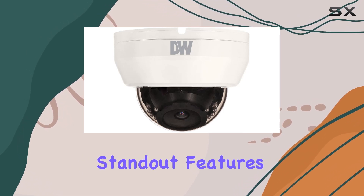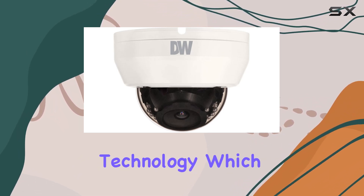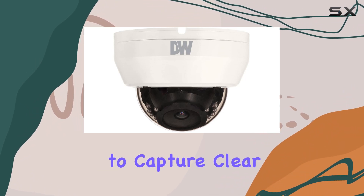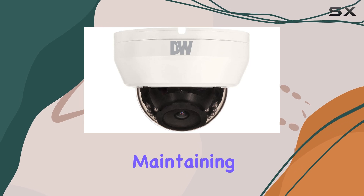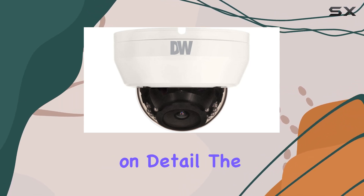One of the standout features of this camera is its starlight technology, which enhances low-light performance to capture clear images even in challenging conditions. This is crucial for maintaining security around the clock without compromising on detail.